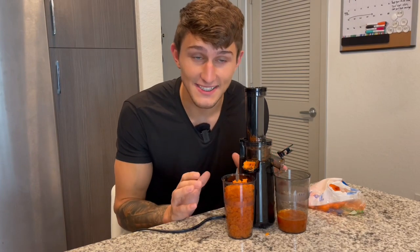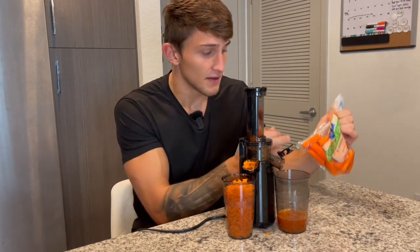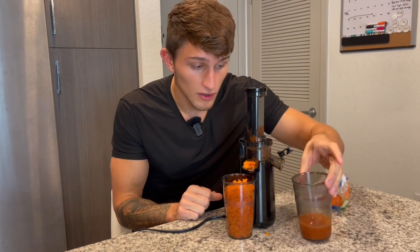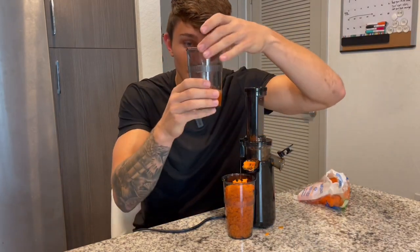Wow, truly amazing. I am in love with this juicer — small yet powerful, worked with ease. Nice hard carrots that this juiced up very well. Look at all that juice we have there. Let's try it out.